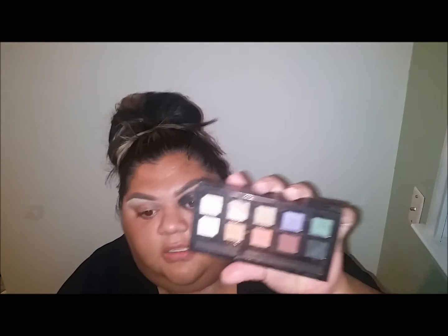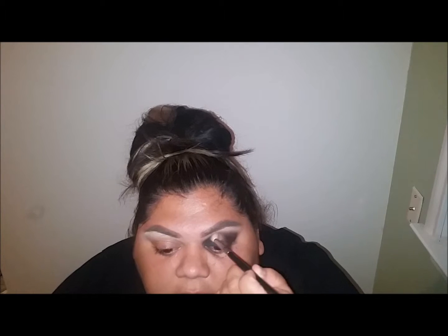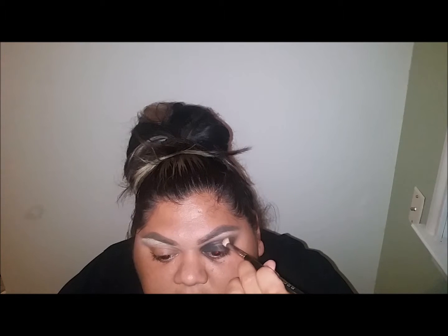I'm gonna take a bit of this Morocco color - it's a little bit more orangey-toned but it works, it works. We're just gonna go in on that outer crease with this and give it a nice little something - nice light circular motions. Don't want to piss it off.